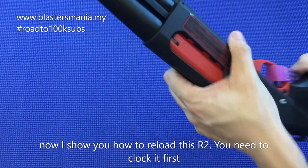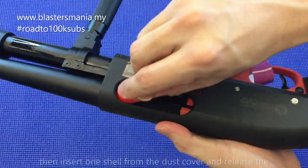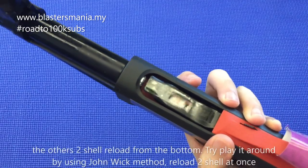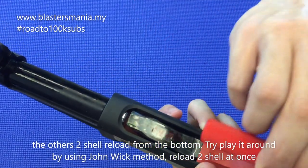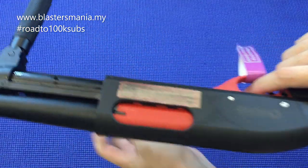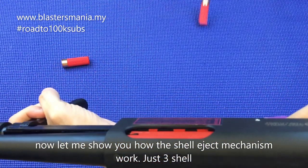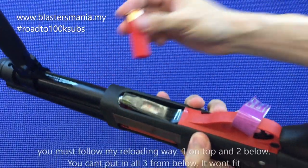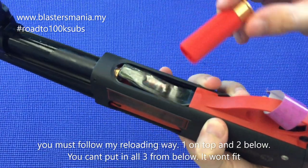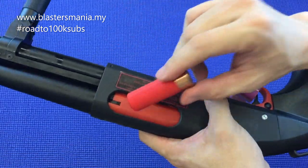Kalau nak reload dia, senang saja. Yang first anda kena masukkan yang ni dulu ke dalam macam ni, tutup. Dan yang 2 biji tu bawah lah. Kalau anda nak follow style John Wick, anda sekali masuk 2 lah. Dah tembak, anda lihat lah — dia memang shell eject. 3 biji je, sebab memang dia tak boleh lebih — 2, 3 lah. Contoh kalau saya nak masukkan 3 di sini, memang tak boleh lah, dia dah penuh. So memang dia kena masuk ikut sini je.